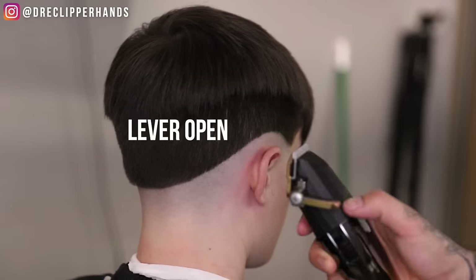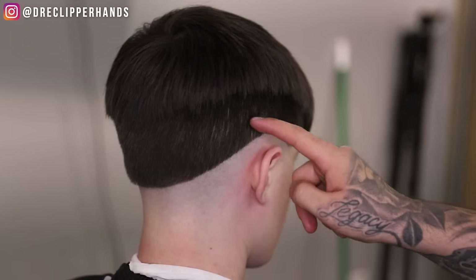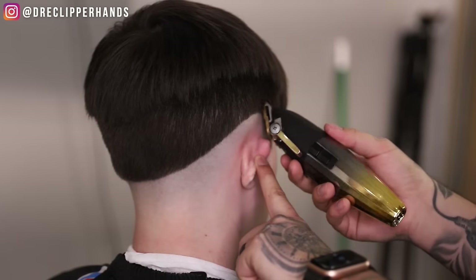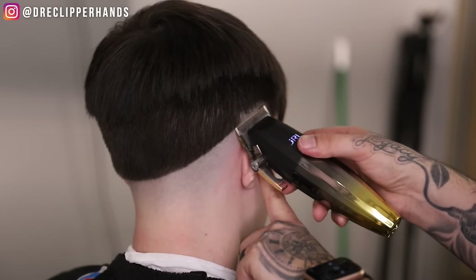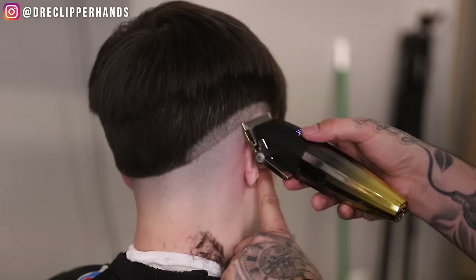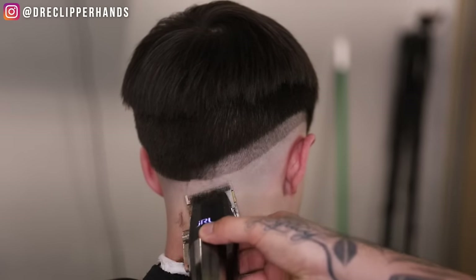Now we're going to come in with the lever all the way open on my JRLs and follow that line, going about a thumbs width — I'd say that's equivalent to a full inch. We're going to do this all the way around the head, but in this video I'm only going to show one side because what you learn on one side you can just apply to the other.